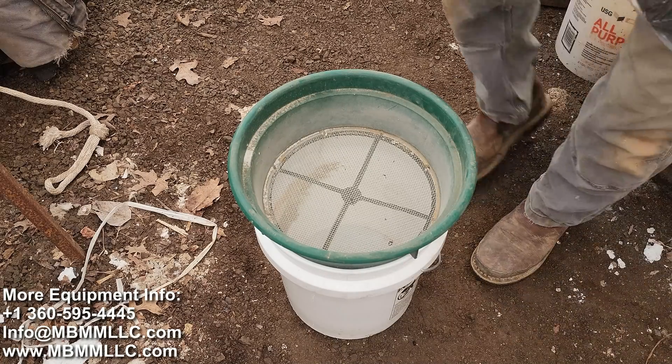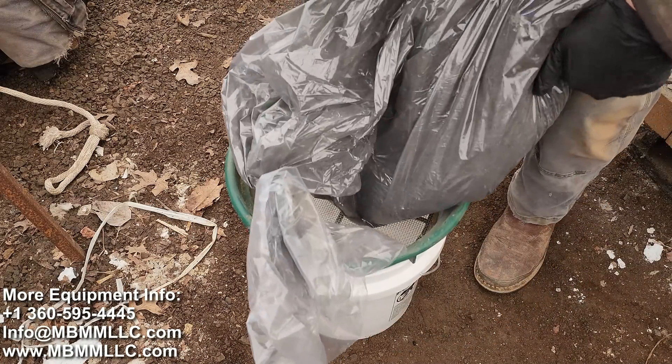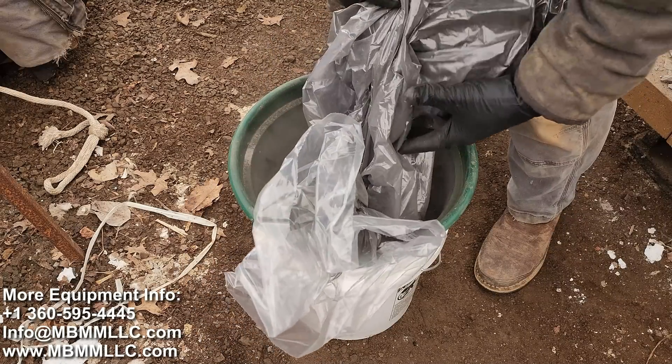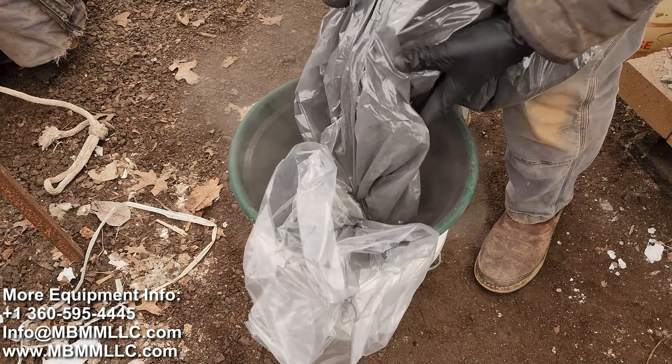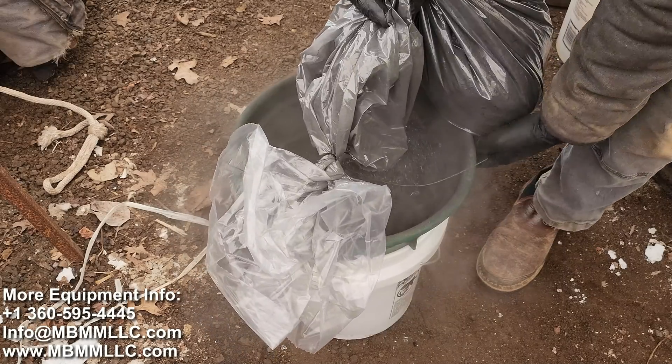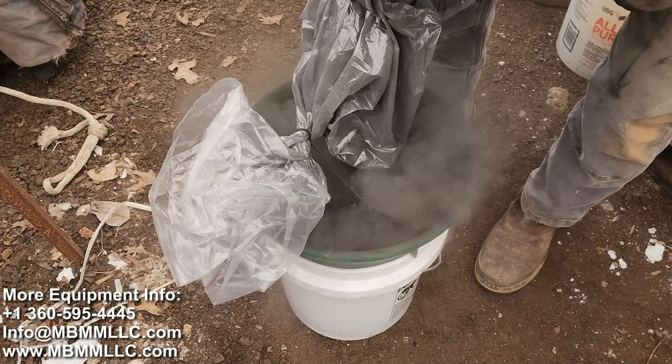The first thing we're going to do is screen this down because there's some material in here that's too big to go directly onto our shaker table. The shaker table can take up to about an eighth-inch piece, which is about three or four millimeters, and if it's any larger than that, the water action isn't able to separate the particles by density.